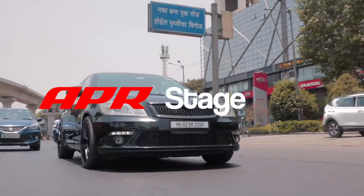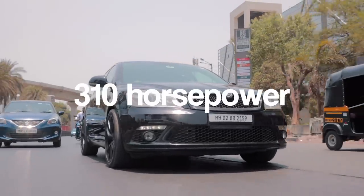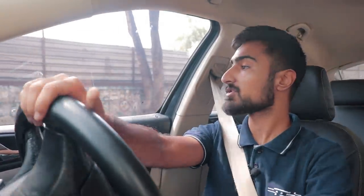Obviously after a turbo upgrade, the car's ECU had to be remapped. So now this car has an APR Stage 3 tune that pushes out around 310 bhp. It's been dynoed so I can confidently tell you it's been 310.